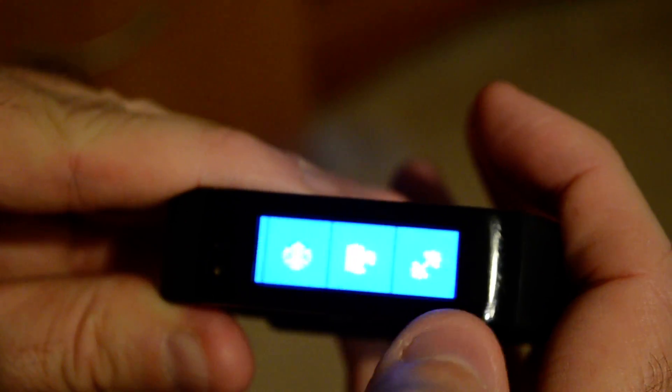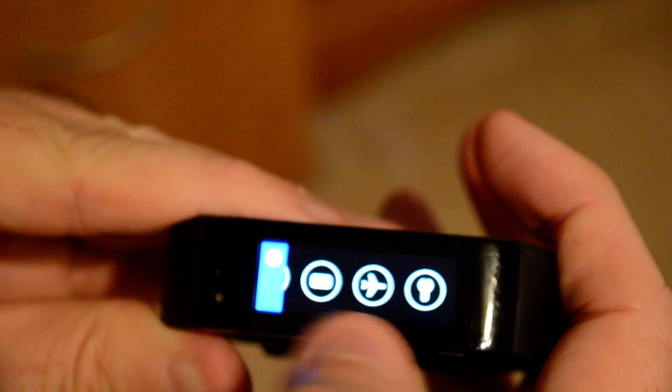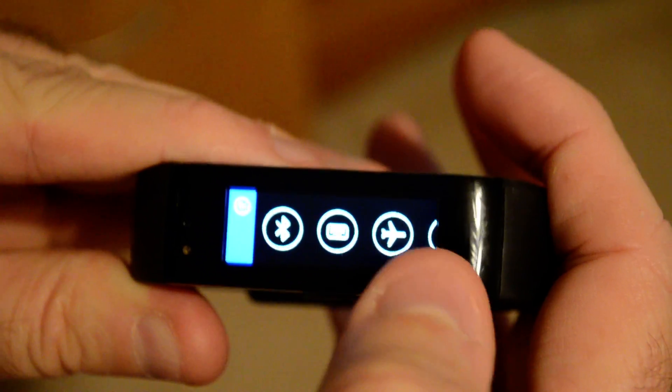So once you've got it all set up and ready to go, you just go to Settings and then you'll find an icon right there between Bluetooth and airplane mode that looks like a keyboard.